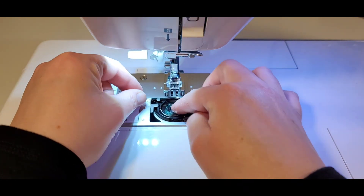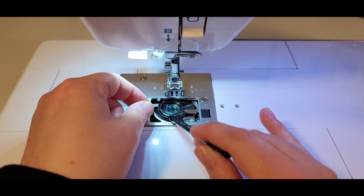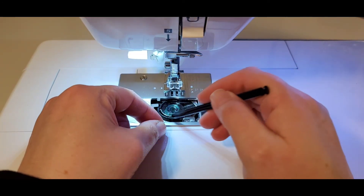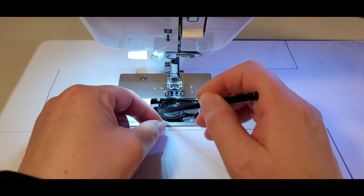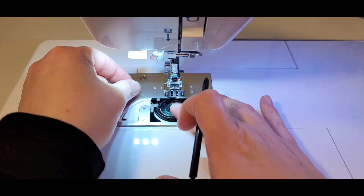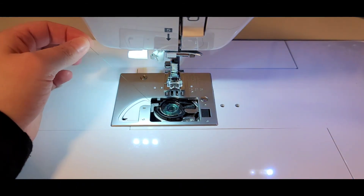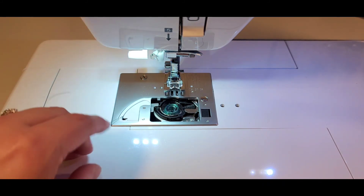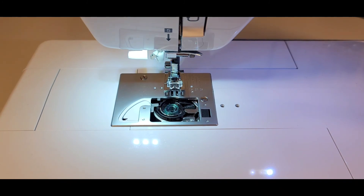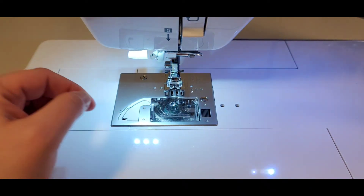Set the bobbin in — there is a metal part that you have to put the thread under here. A lot of them have started having plastic where it lets you guide that end, but that is very important or else you will have a lot of problems with broken needles and threading issues. Then take the thread and loop it through the white part to the cutoff, and reattach the plate for the bobbin.